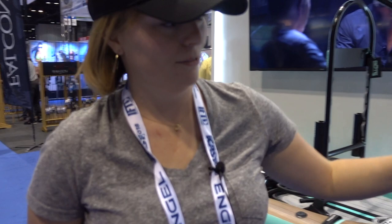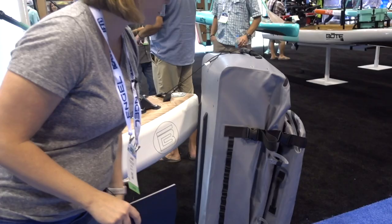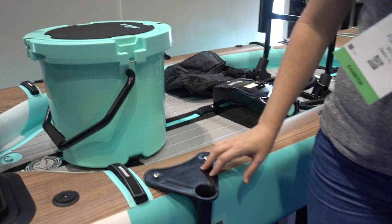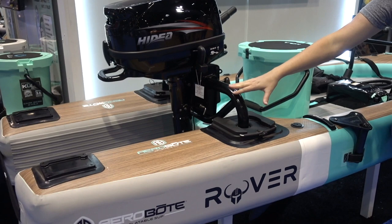If you take a look right here, this is the bag that it comes in. It also comes with your paddle, an electric pump, a hand pump, rack receivers, and a moto rack.